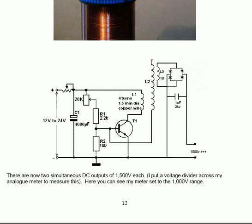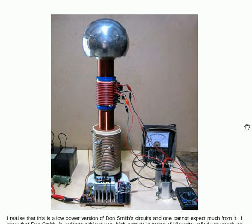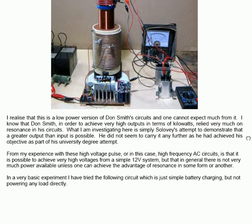He recognises this is a low-power version of Don Smith's circuits, and one cannot expect much from it. He knows that Don Smith, in order to achieve very high outputs in terms of kilowatts, relied very much on resonance in his circuits. What he is investigating is simply Solovey's attempt to demonstrate that a greater output than input is possible. His experience is that it is possible to achieve very high voltages from a simple 12-volt system, but in general there is not much power available unless one can achieve resonance in some form.